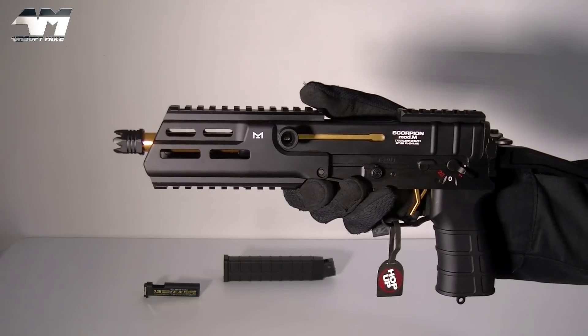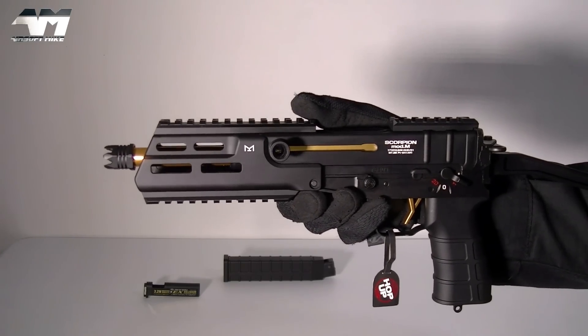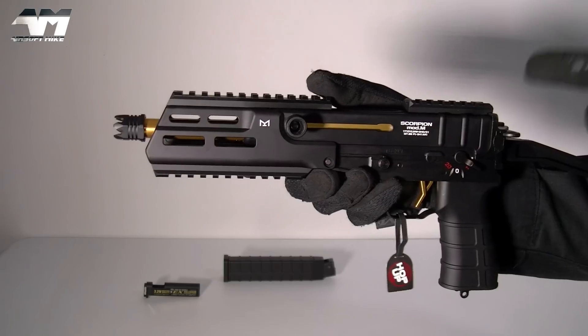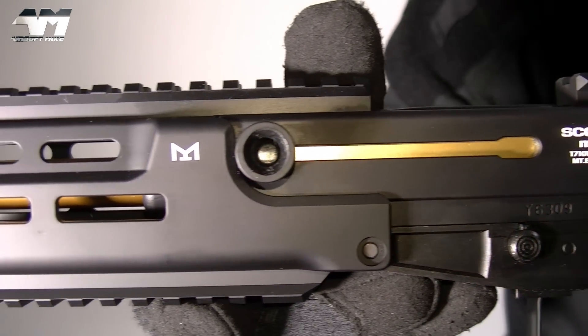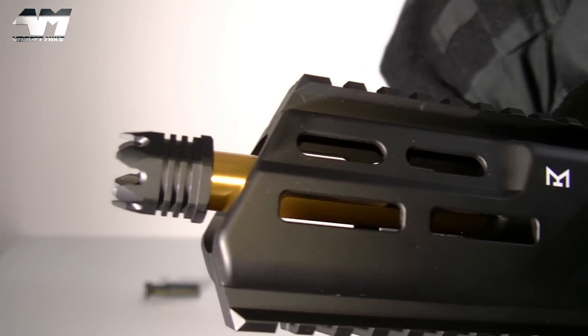Ladies and gentlemen, boys and girls — would you look at this. Tokyo Marui never fails for me when it comes to the looks department.